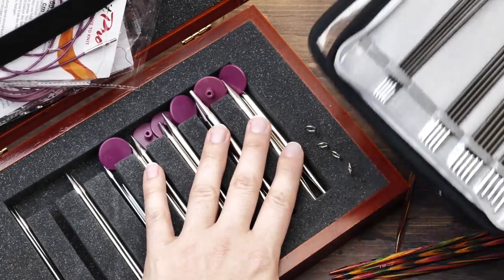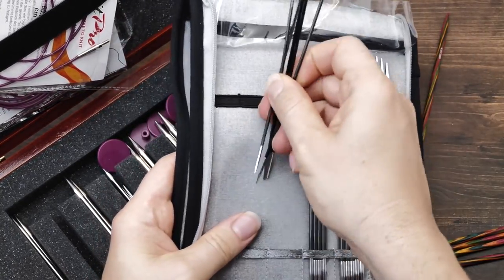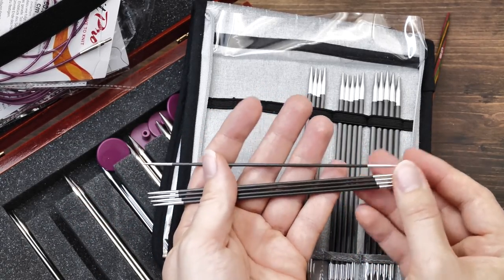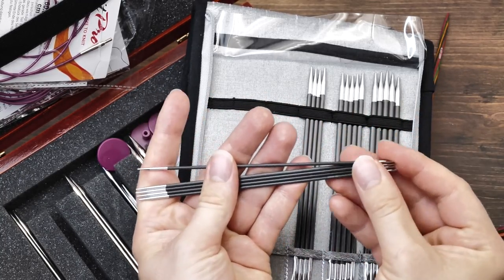I almost exclusively knit with needle size three millimeters or below, and my go-to size is actually two millimeters. Together with the fact that I am a tight knitter, I haven't found a single needle that's better than these carbon needles.